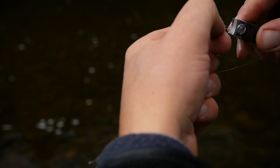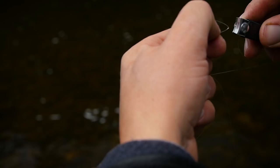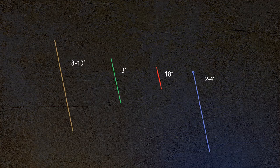Then I typically add about four feet of tippet to my first fly, use a triple surgeon's knot, with the dropper coming from the piece connected to my rod, make a six-inch dropper tag, and add about two feet of tippet to my second fly, if I'm fishing two.